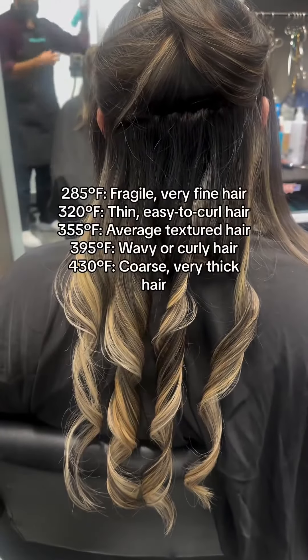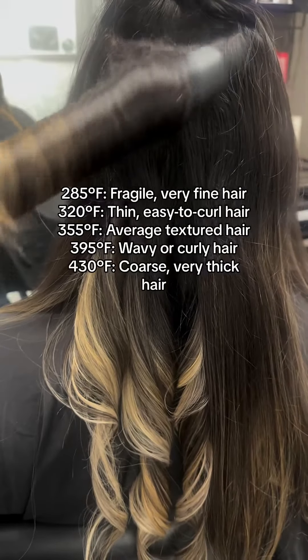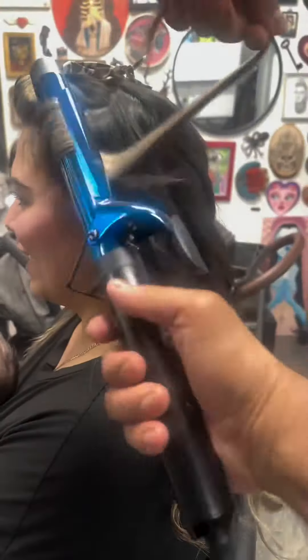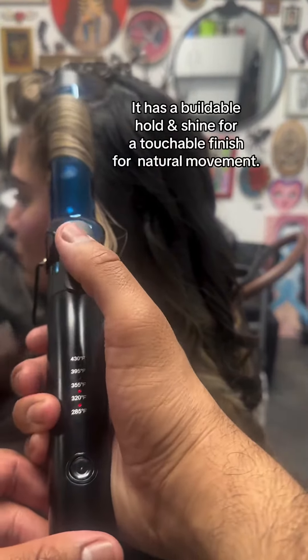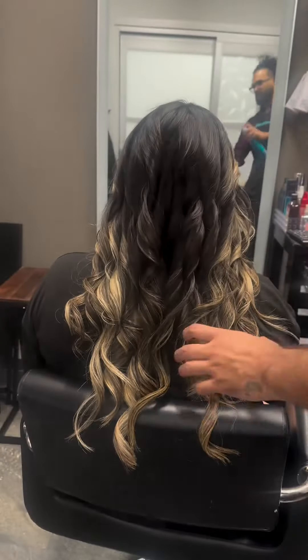I love that BaByliss left this chart showing what heat setting you should use. Today I'm using 250 for my client. I'm also going to be using Sexy Hair's Healthy So Touchable Weightless Hairspray. I've been gravitating more towards hairsprays recently, opposed to the texture sprays we've been using for the past couple years. It's very weightless, and it feels like there's really no product in the hair.